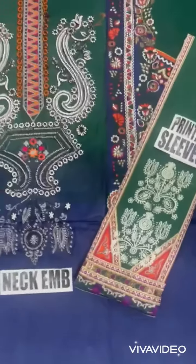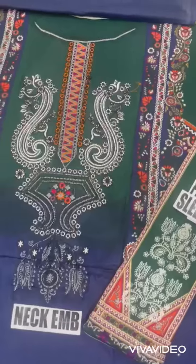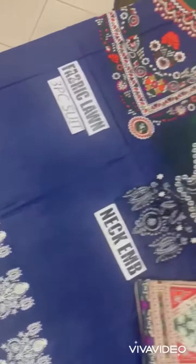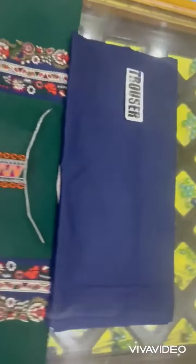Nek bhi embroider hai. Printed front shirt ki printed hai, front and back both printed. Daaman bhi printed hai. Dresser is ke saath plain hai.